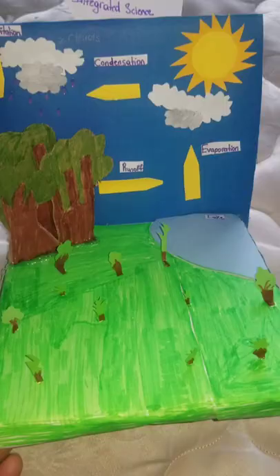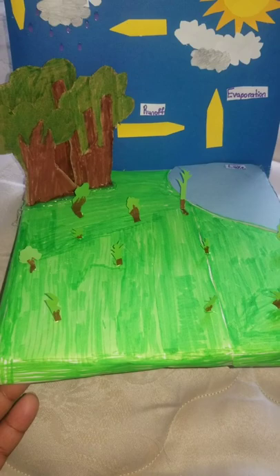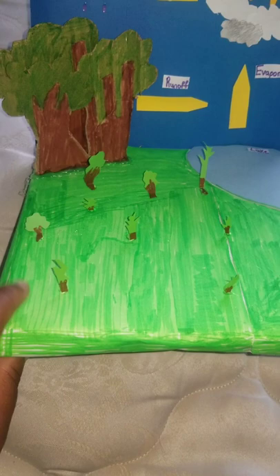Here's the peak of a water cycle project — a little system done by me. I made this last night; I forgot to record when I was doing it.